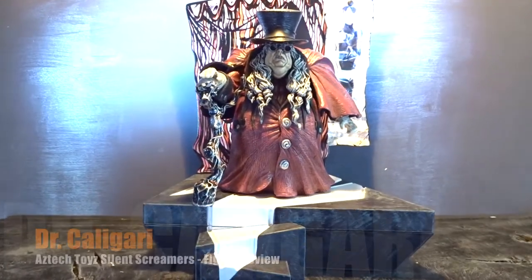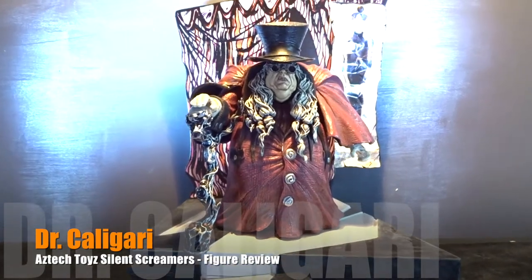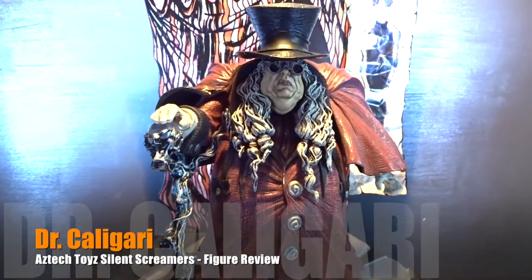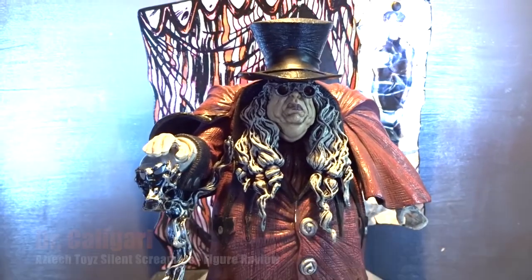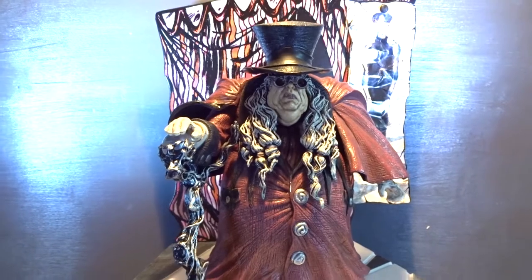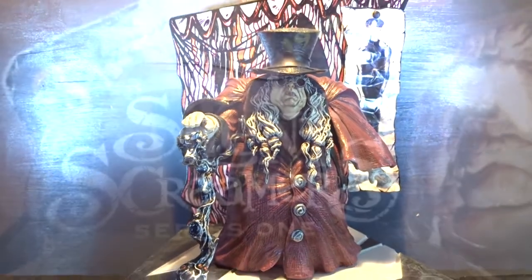Hello everybody, welcome back to another action figure review. Last time I reviewed Doctor Strange, this time it's a completely different Doctor — we've got to take a look at the Silent Screamers Series 1 Doctor Caligari.